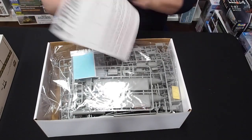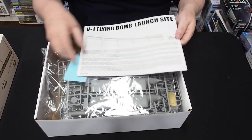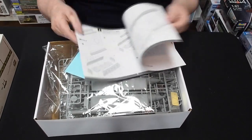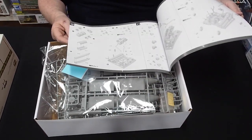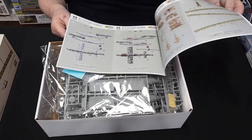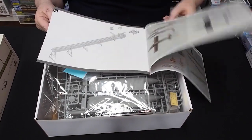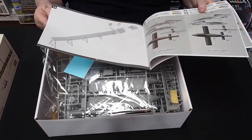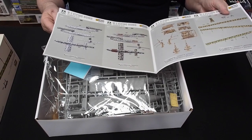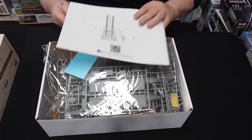1/35 scale, fully injection-molded. Takom's usual style of instruction book — nicely laid out, tells you exactly what you need to do. There are color callouts with pictures of the finished model and all the different colors for the bomb. In the end you can do it whichever color you like, because there were a multitude of different builders and constructors with different color schemes.